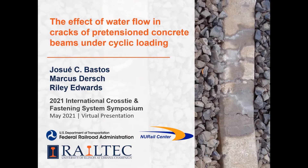Hi, this is Josue Bastos, presenting from Brazil on the effect of water flowing through cracks at pre-tensioned concrete beams under cyclic loading. This is part of my PhD dissertation, which I concluded at RailTech under the guidance of Professor Barkan, Riley Edwards, and Marcus Dersh. I am thankful for this opportunity to present at the symposium, and also thankful for the sponsorship provided by the FRA and the New Rail Center.